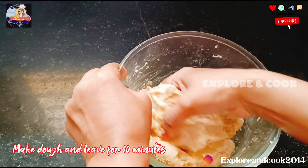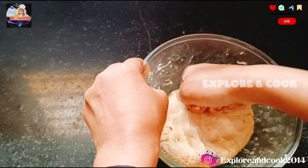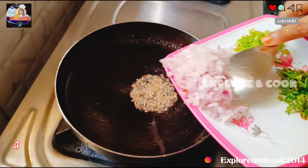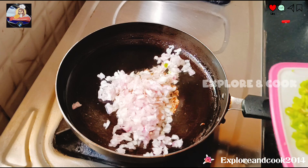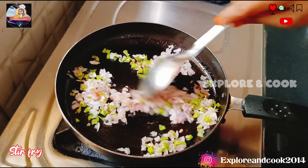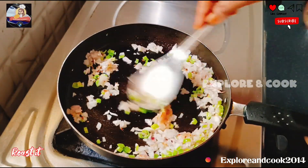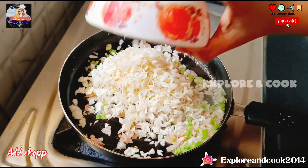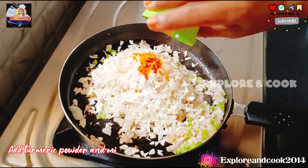Make the dough and leave it to rest for 10 minutes. Add chopped green chilies and stir fry. Add ginger garlic paste and roast it. Then add chopped cabbage, salt, and turmeric powder and mix.